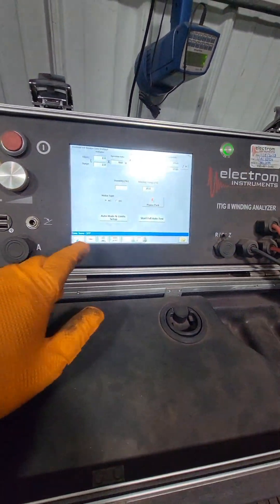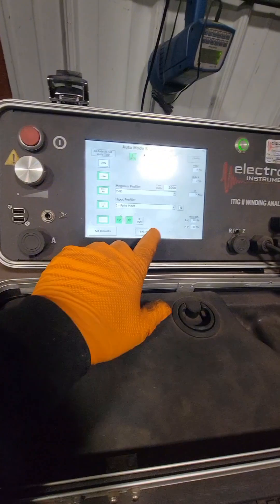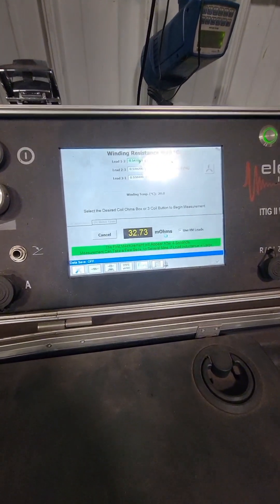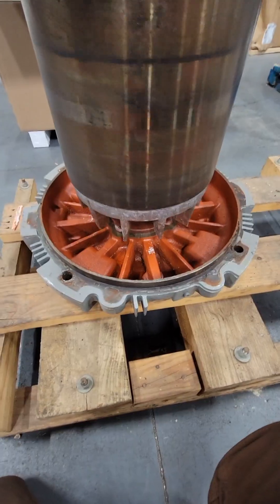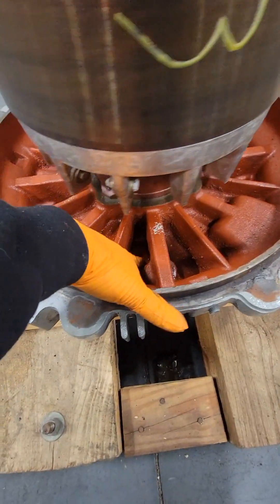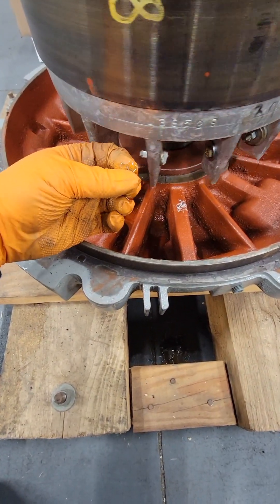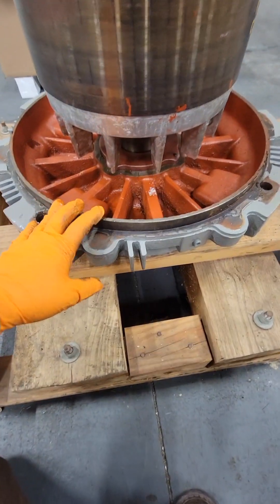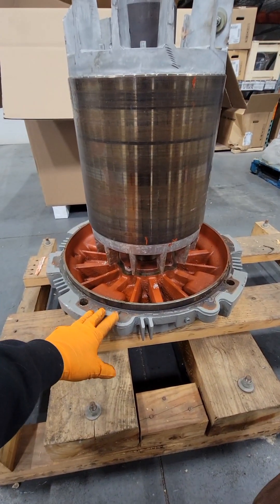We'll run electrical tests on the winding itself to make sure everything passes and is acceptable before putting it back together. Overall, this thing was extremely clean. I did notice some buildup of oil in the bottom end — that probably happened during transport. But there was no oil in it when it was brought to us. You never want to tip these motors on their side when they have oil in the top, because it will flood the entire motor.